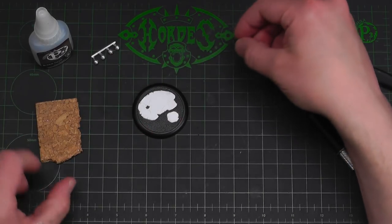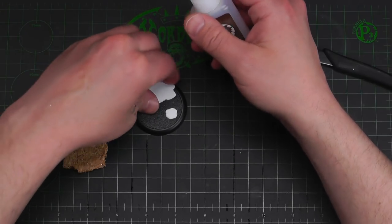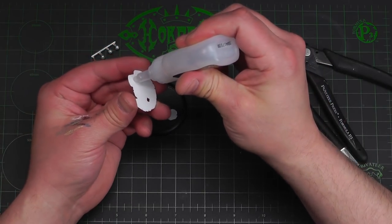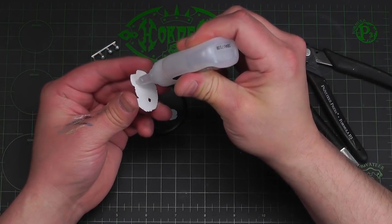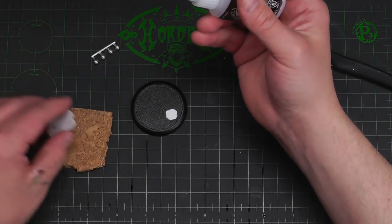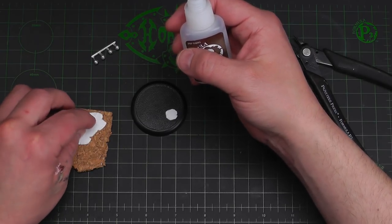The next step will be applying these to the cork and cutting that out. On the bottom side — not the top where I did all my cool work — I'm just going to put some glue and stick that right to the cork just like so, and let that dry.